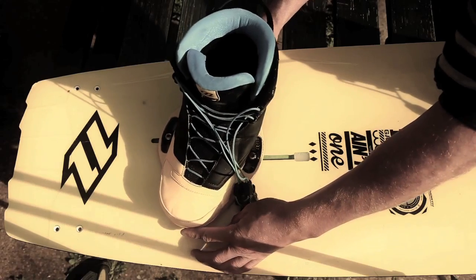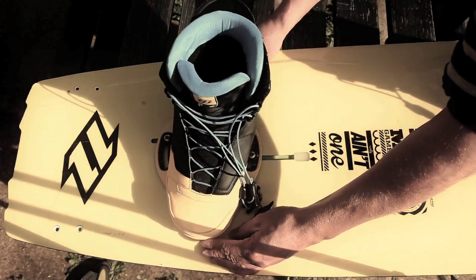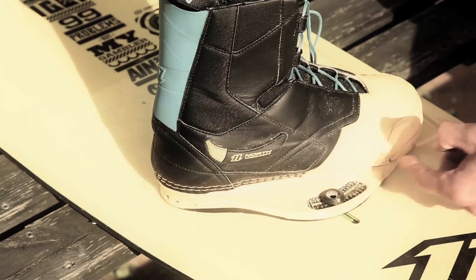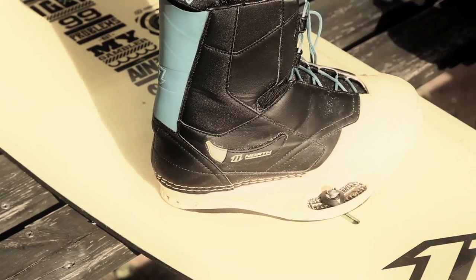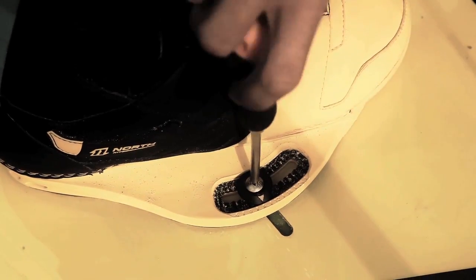If you have it too ducked you can end up with calf cramps whilst riding. If you don't have it ducked enough you can also get calf cramps and it's just not as comfortable a ride. I like to do nine on the outside and nine on the inside to make sure the heel and toe are equal distance to the front and back of the board.